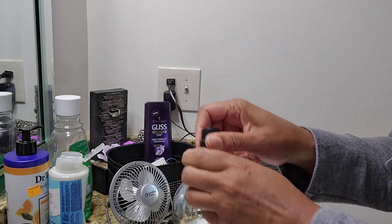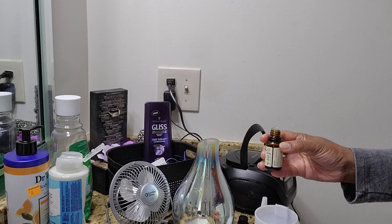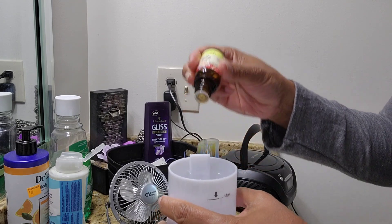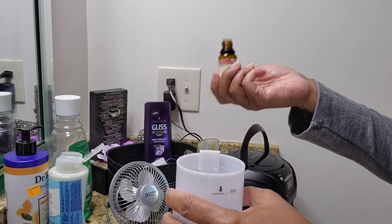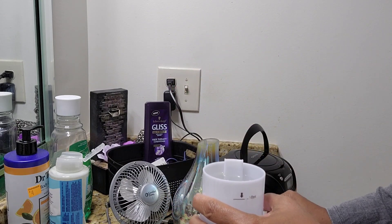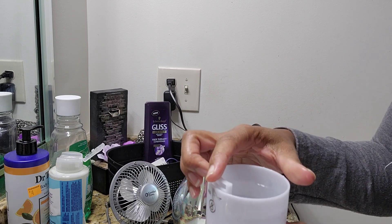I'm using my lemongrass oil, which is nice — a strong lemon scent. I will post a link where I purchased that. It's one of the best essential oils I've purchased.